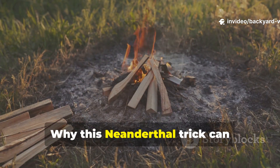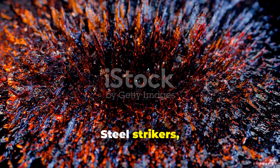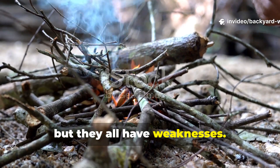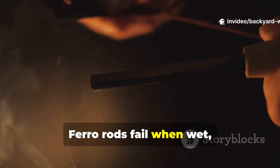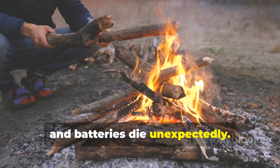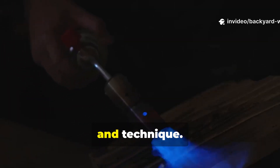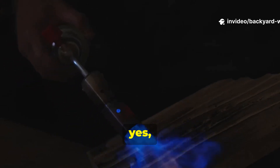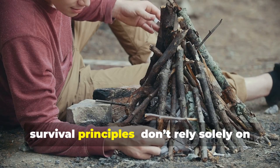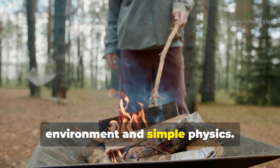Why does this Neanderthal trick outperform modern fire-starting gear? Steel strikers, ferro rods and flint lighters are convenient, but they all have weaknesses. Ferro rods fail when wet, lighters run out of fuel and batteries die unexpectedly. The friction-based method requires nothing but the right materials, patience and technique. It's slow, yes, but reliable. It teaches one of the most important survival principles: don't rely solely on tools — rely on knowledge of your environment and simple physics.